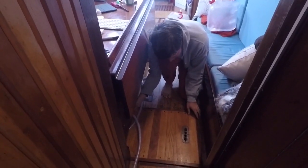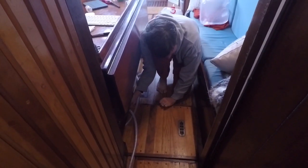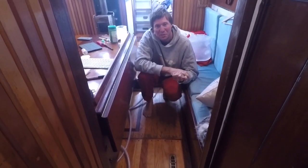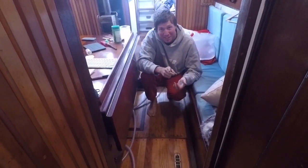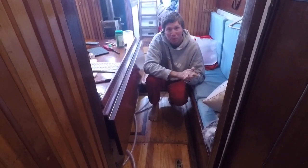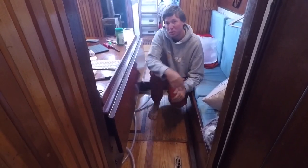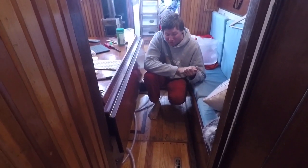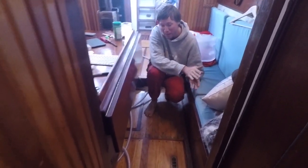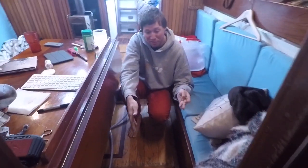Our next hatch got a little warped when we flooded the boat. I forgot to disconnect our city pressure — never do that — a hose burst inside the boat and flooded the entire cabin sole completely underwater for many hours. The wood swelled a lot; most panels went back to shape and fit, but this one hasn't, so I have to use a screwdriver to pry it up.